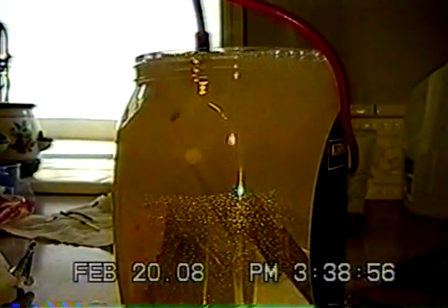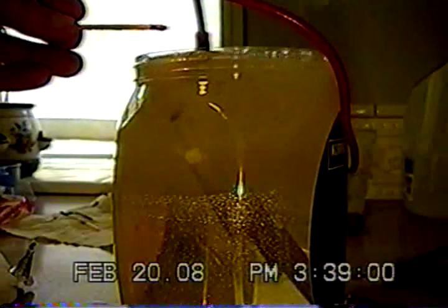So let's light another one and just light off a few bubbles, and then we'll just dunk it right out. And that's it — it's just water, that's all.